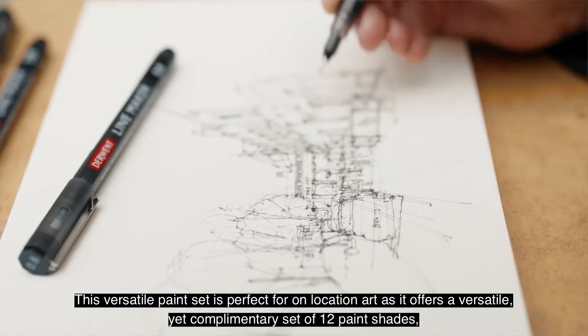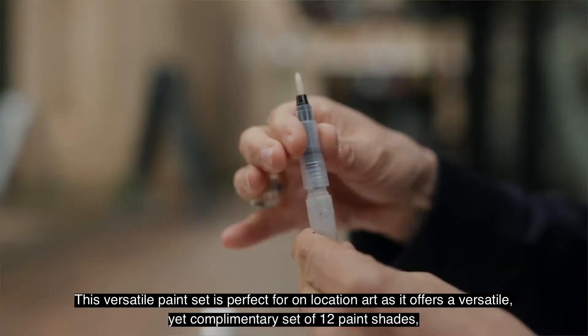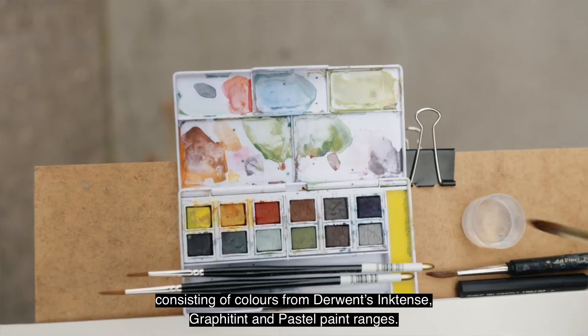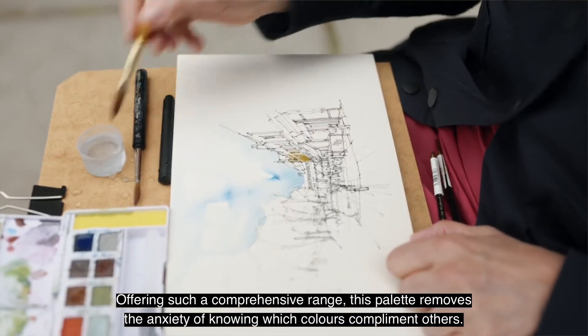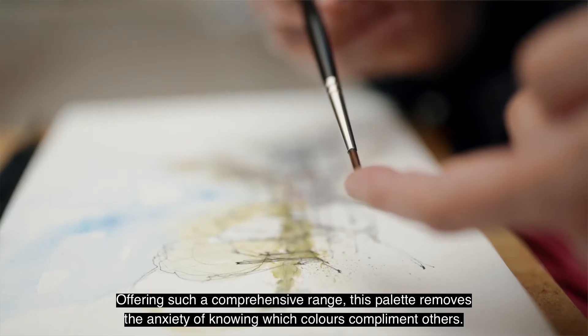This versatile paint set is perfect for on-location art as it offers a versatile yet complementary set of 12 paint shades, consisting of colours from Derwent's Inktense, Graphitint, and Pastel paint ranges. Offering such a comprehensive range, this palette removes the anxiety of knowing which colours complement others.